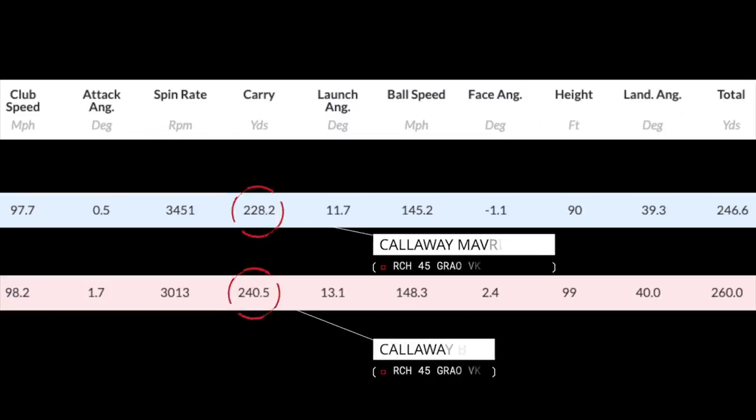The difference was massive, and I wasn't expecting it. In theory, if I produced those numbers with that shaft in the B21, then switching to the Maverick Max should have produced pretty similar results — but it didn't. It's probably best that you stop and pause to analyze that data, but ultimately one is far better than the other, and it's a considerable difference.